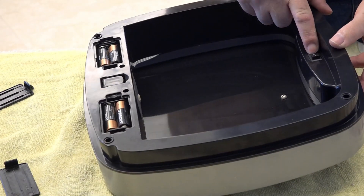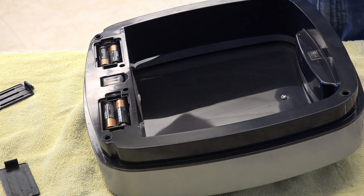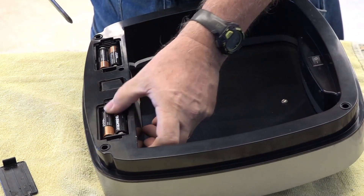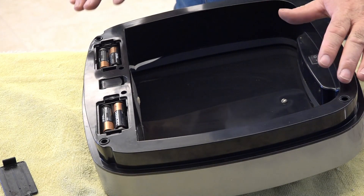There is an on/off switch, but we only turn it off when we're going away on vacation or something. So let's take this apart and look inside.